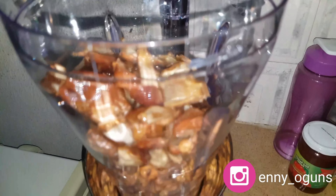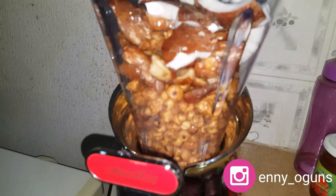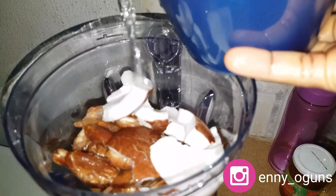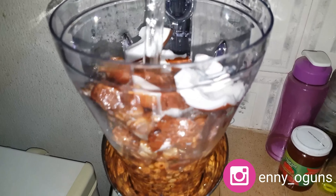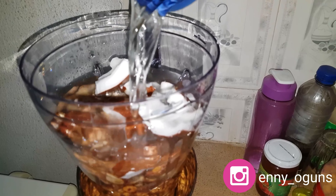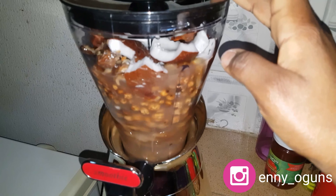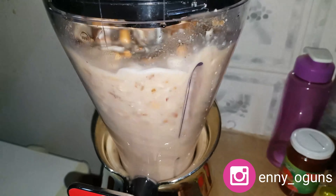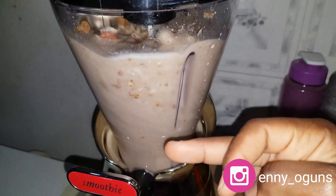I'm adding all my ingredients into the blender — first the dates with pits removed, then the coconut pieces. I noticed some chunks were a bit big, so I removed one that was too large for the blender. Now I'm adding water — enough to make the blades rotate, because the tiger nuts and coconut are dense. Don't fill it up too much; just enough water to cover the ingredients so the blades can move.